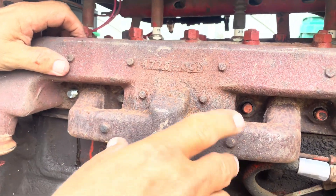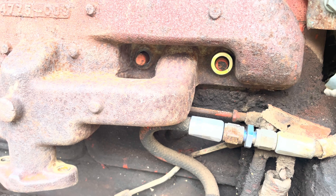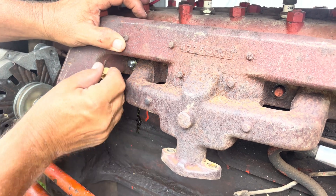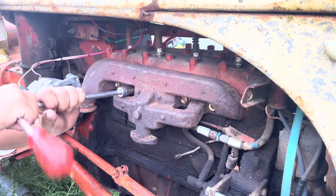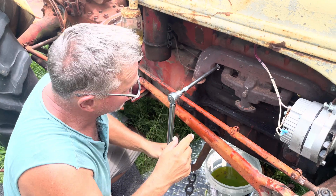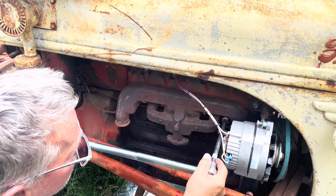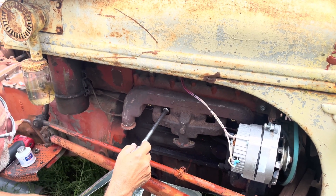It should fit the exact same way as the other ones - this is how the other one came off. We bought the actual brass nuts that they recommend - we bought a nut kit and they said to use these brass ones. We looked up the torque spec: on those brass nuts it's 27 foot-pounds. These are kind of a booger to get started, so I'm just running these down.